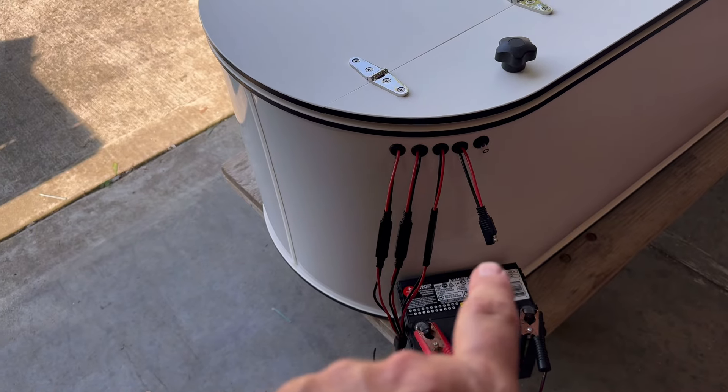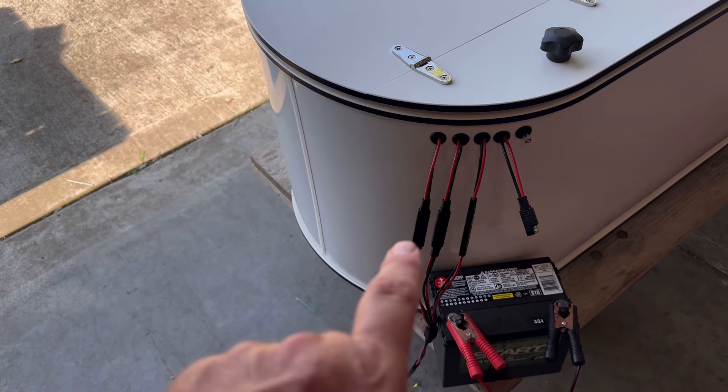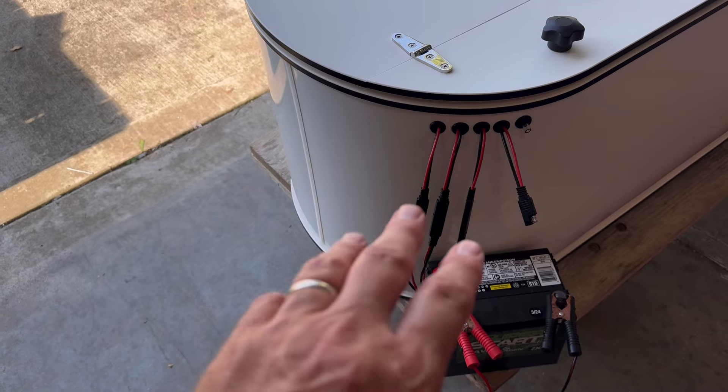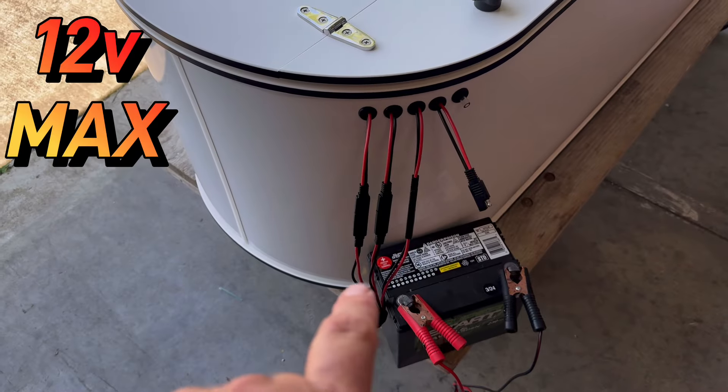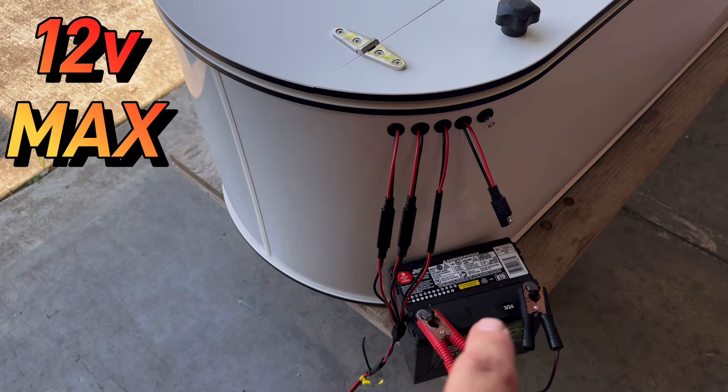Four quick connects, scissor light, pump, pump, pump. Depending on what you need inside, you can run any one pump, any two, or all three. When you do this, you want to connect to a 12-volt battery — not 24, not 36 — 12-volt max.